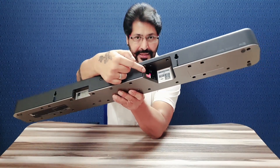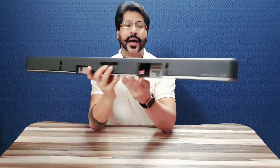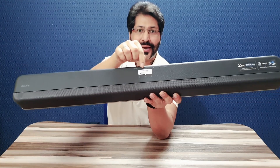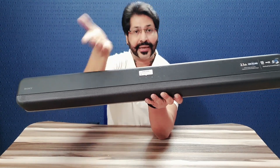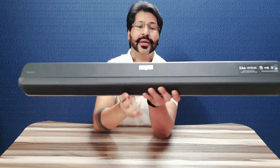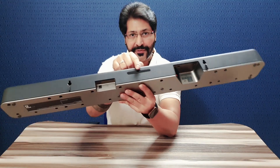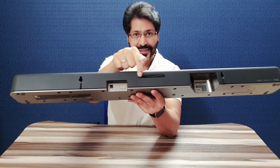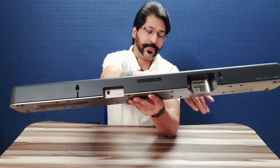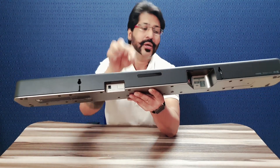Optical port ke through aap directly connect kar sakte hain. Iske alaawa yahan kuch LED lights iske upar milte hain jo dikhati hain: aapka system on hai, aapka Bluetooth se connect hai, ya aapka system TV se connect hai — woh aapko yahan display hota hai. Yahan par infrared bhi dikhata hai — input ke liye jisse aapka remote se control karne ke liye yeh device connect hoti hai.